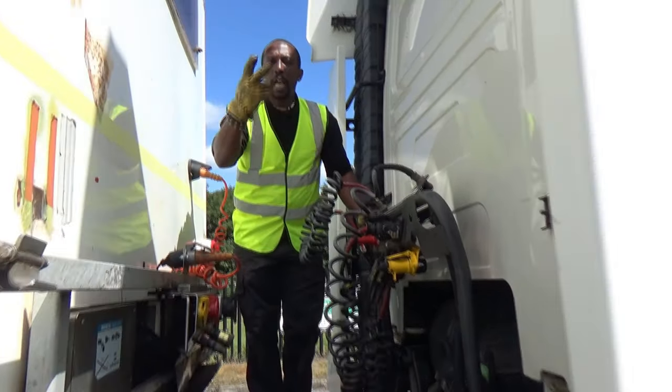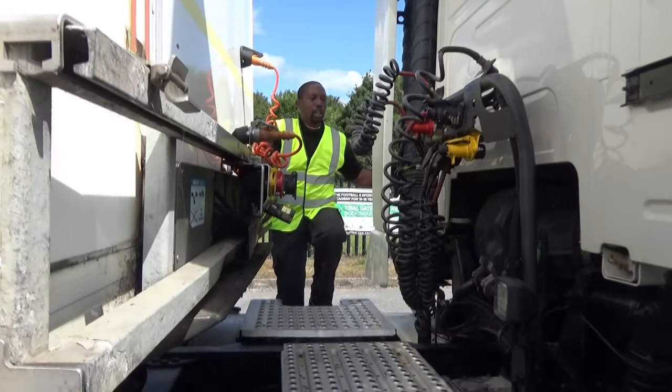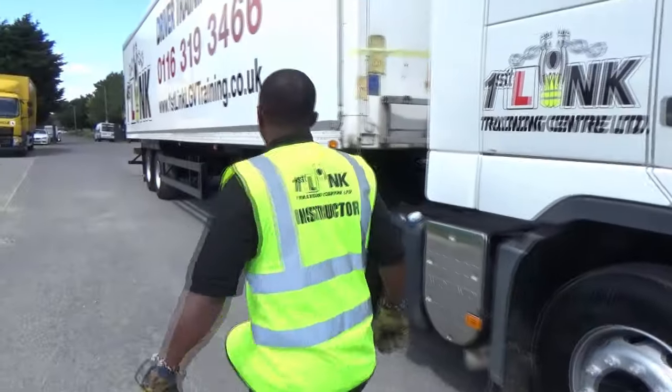Brake. Legs. Airlines. I now climb down using the three points of contact and close the side panel door. I'm now walking round to do the remainder of the uncoupling.